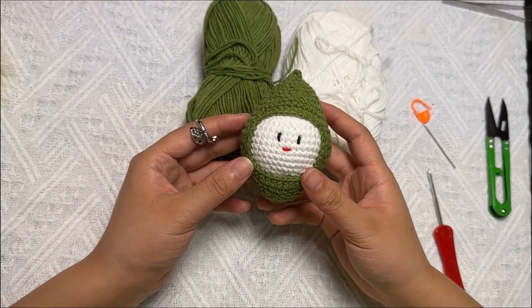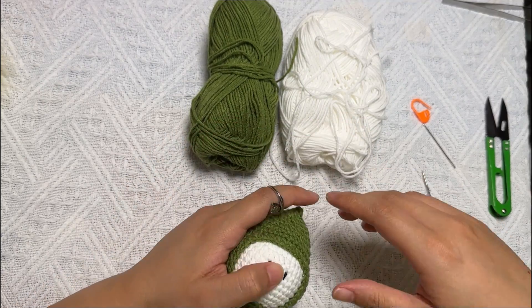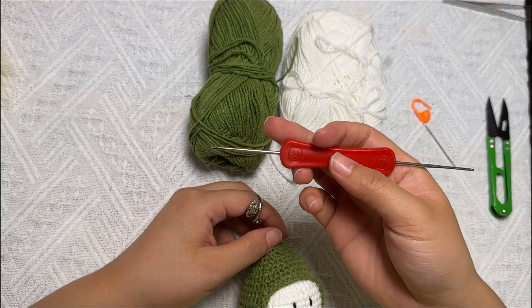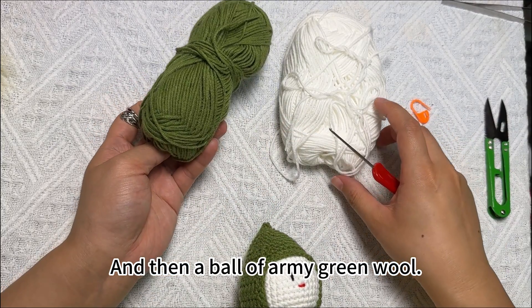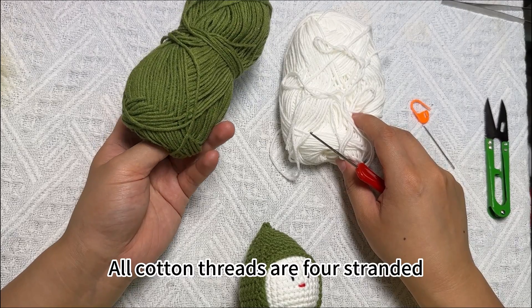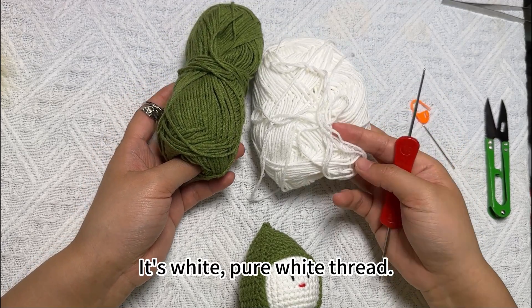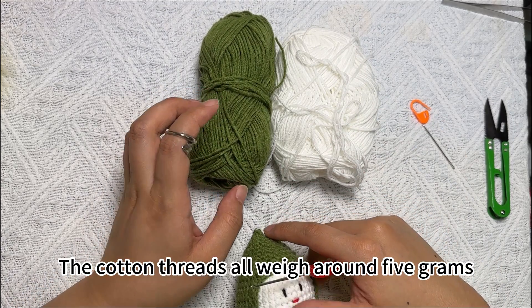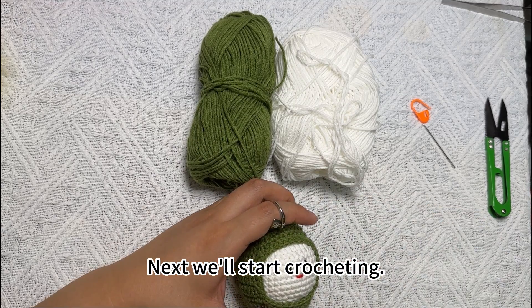Hello everyone. Today's lesson is how to crochet this lemon toy. The main tools used today are crochet hooks and a ball of army green wool, plus white pure white cotton thread. The cotton threads all weigh around 5 grams. Next, we'll start crocheting.